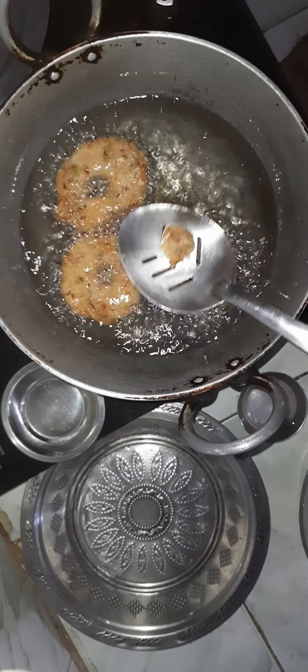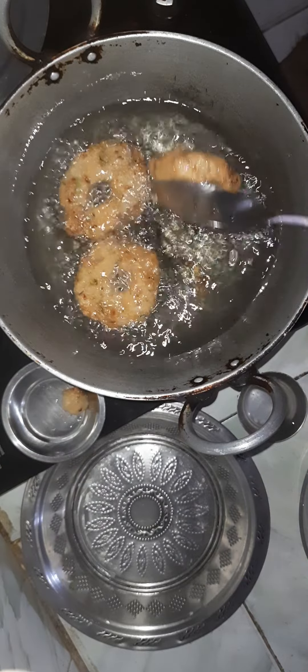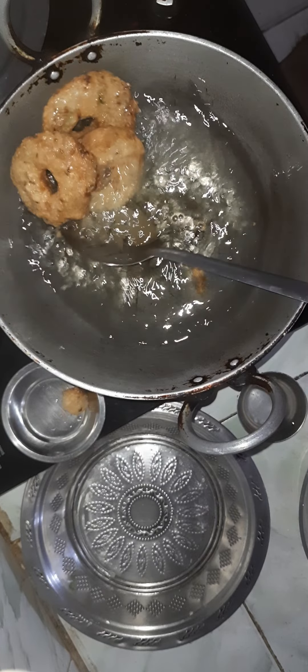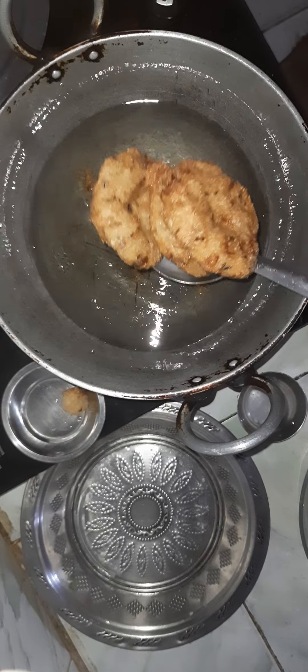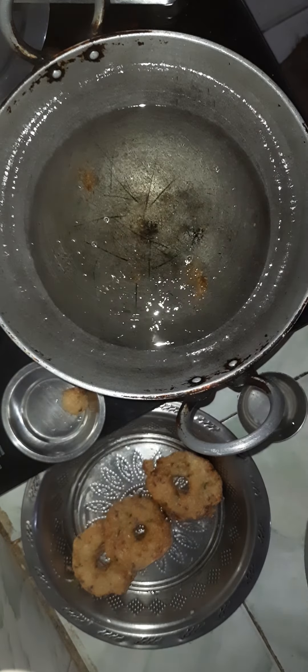If you like this, you can add the meat in the pot. It is the pot. If you want to make a pot, you can make a pot. You can make a pot.